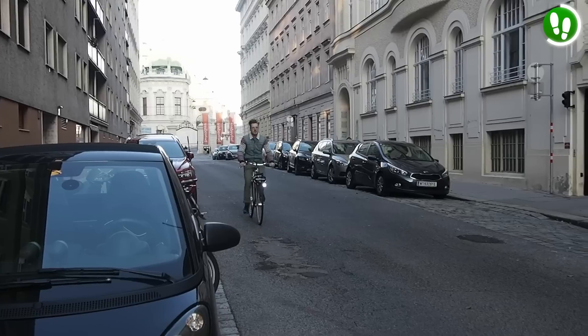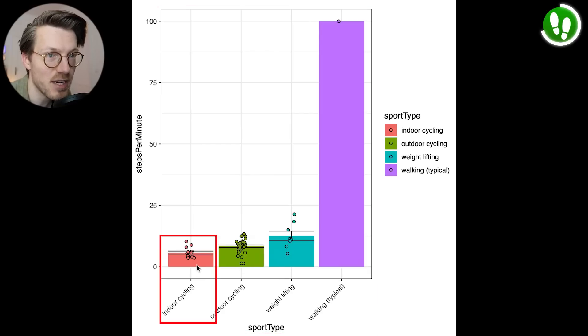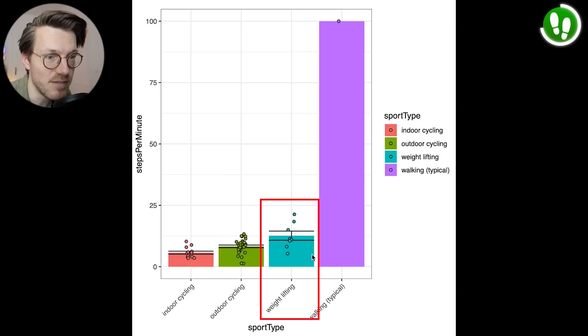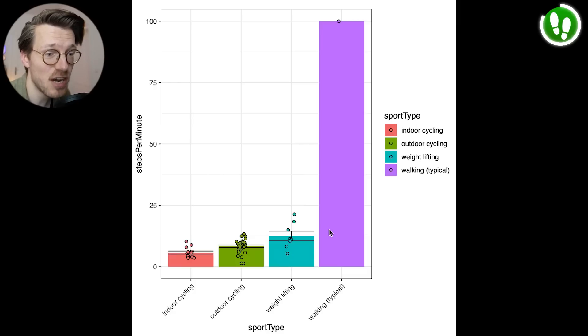This shows how good the watch is at counting steps when it is supposed to count steps. But does it count any steps when it's not supposed to — like cycling indoors or outdoors, or when weightlifting? It also appears to be pretty decent on that front. Here I plotted the number of steps counted per minute during different exercises: in red indoor cycling, in green outdoor cycling, and in blue weightlifting, with each dot indicating a single exercise session. In purple I indicate the typical steps per minute while walking, which is around 100. Even though the watch does count some steps per minute during these exercises, these numbers are far less than when actually walking outside. The watch appears to give the most false positive steps while weightlifting and the least while cycling indoors.